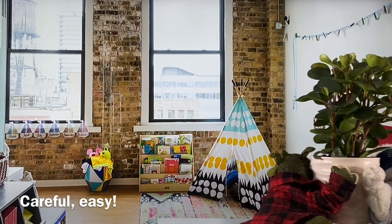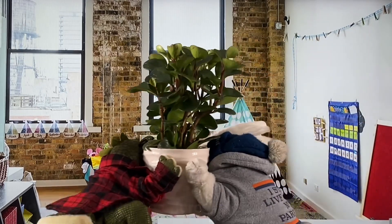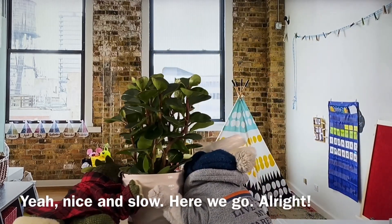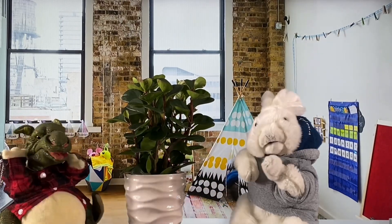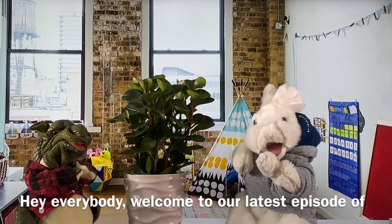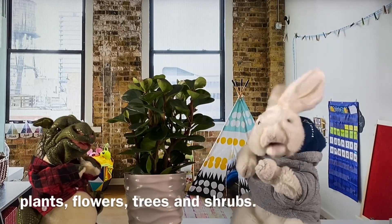Careful, easy. I'm being careful. Nice and slow. Here we go. Alright. Hey everybody. Welcome to our latest episode of plants, flowers, trees and shrubs.